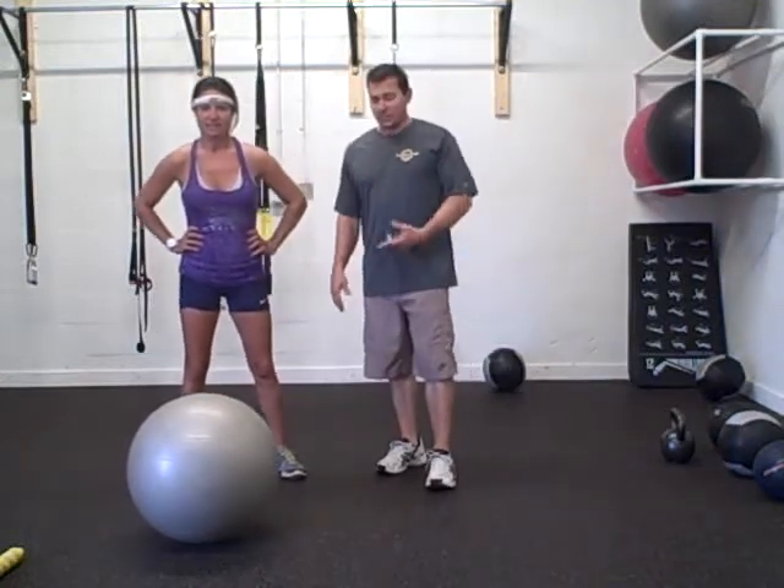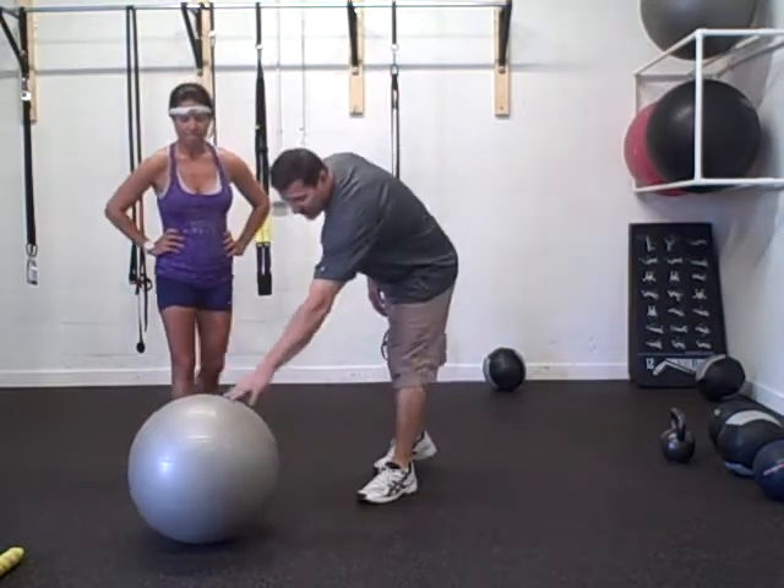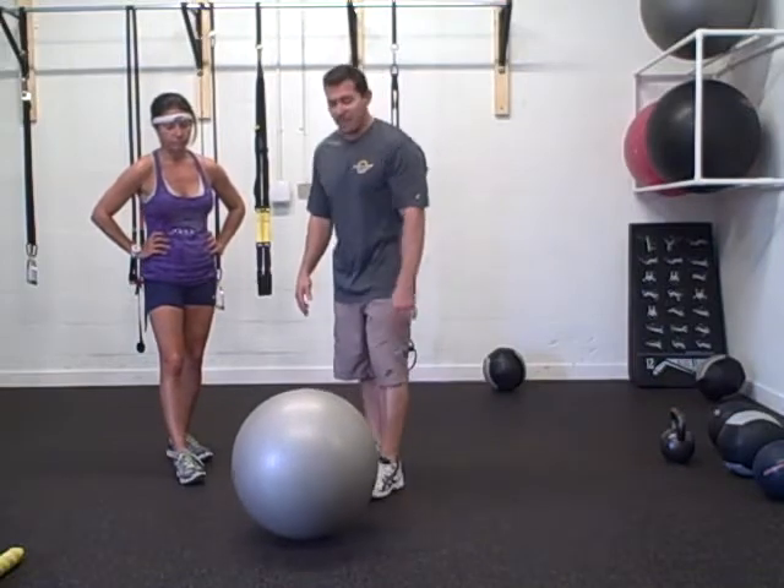Hey everybody, Coach Dom here with Amy. We're bringing you the exercise of the week. This week we're going to give you a good core exercise — we're going to do the stability ball knee tuck, and we're going to show you an advanced progression of that movement.